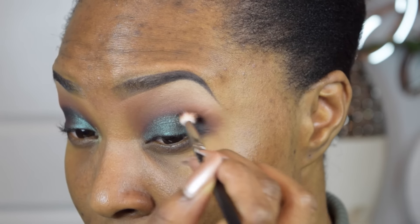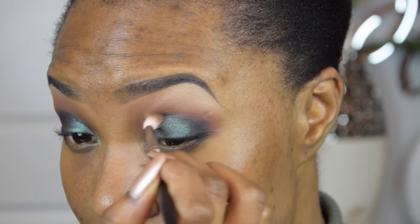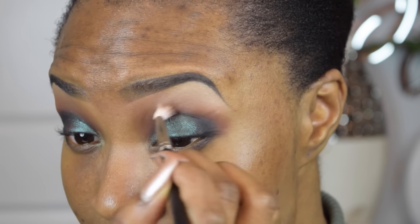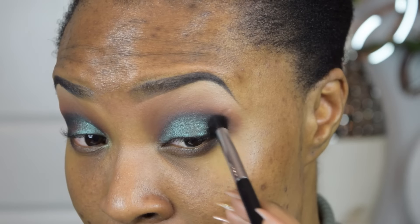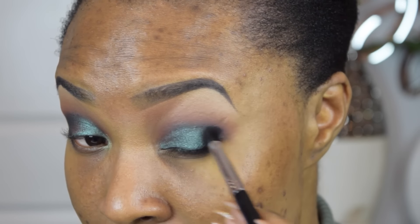Now to get rid of any harsh line, I'm just going to go back over this crease with the MAC 221 brush. And using the Sigma E45 brush from before, I went ahead and applied some more black onto the outer V.